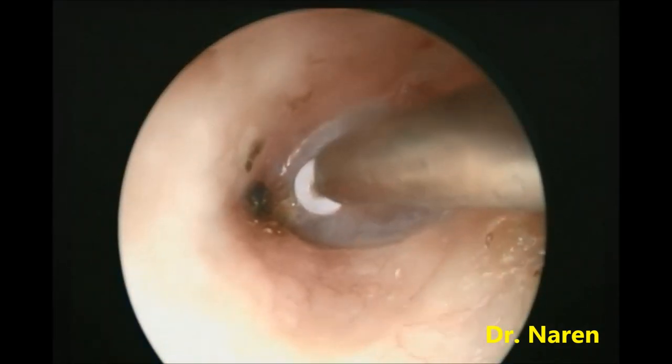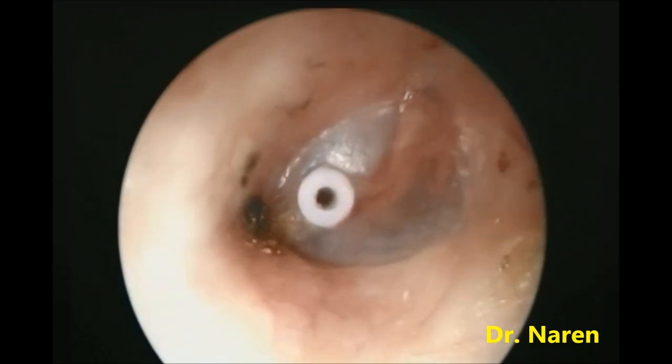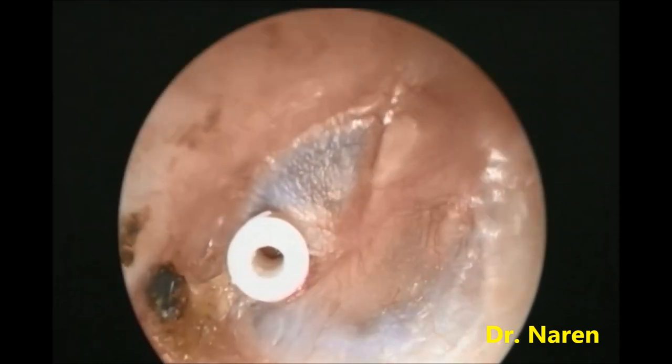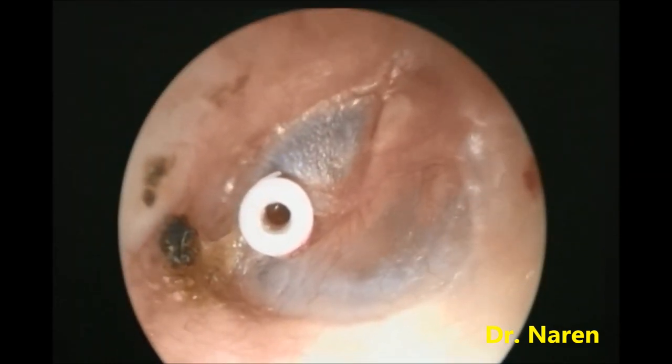It's a very simple procedure. You can practice this with this instrument — it makes the procedure very easy. You can see the grommet is snugly fitting in the tympanic membrane incision and middle ear ventilation is being established.